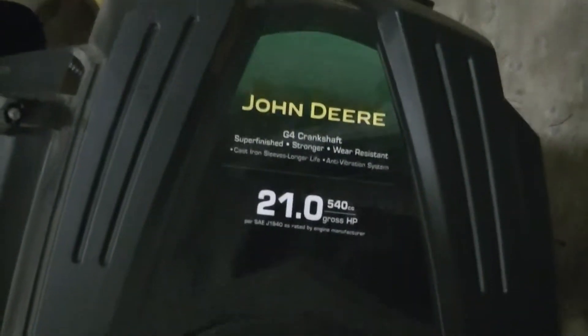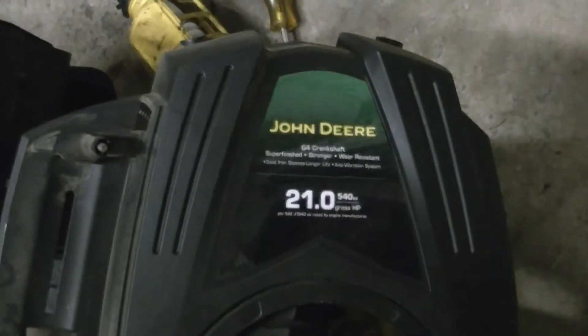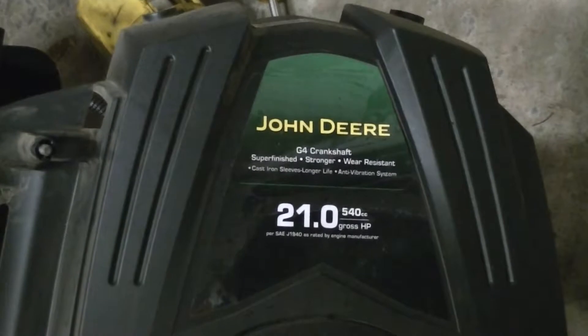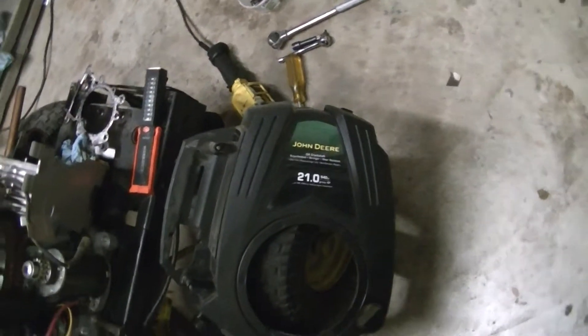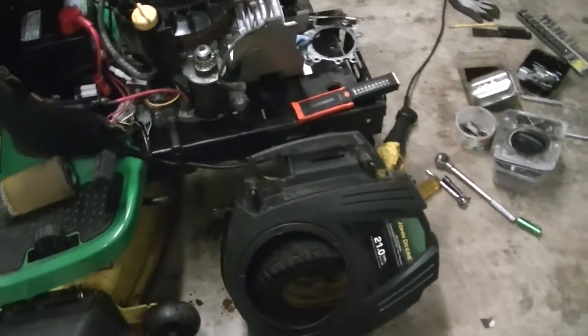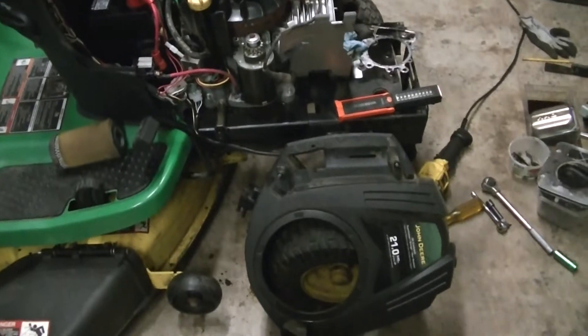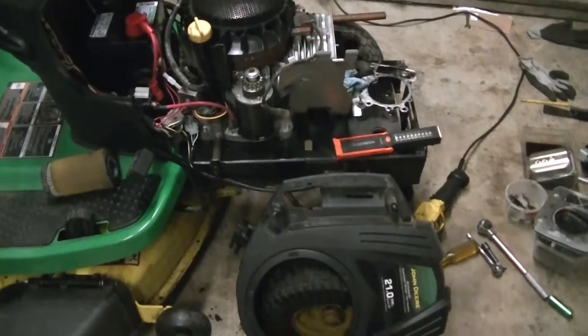I wanted to say a couple words about blown head gaskets on these Briggs & Stratton Intec, and maybe some other brands of motors. It seems to be a really common problem — there are lots of videos on YouTube about how to change a blown head gasket. But why are they blowing all the time?